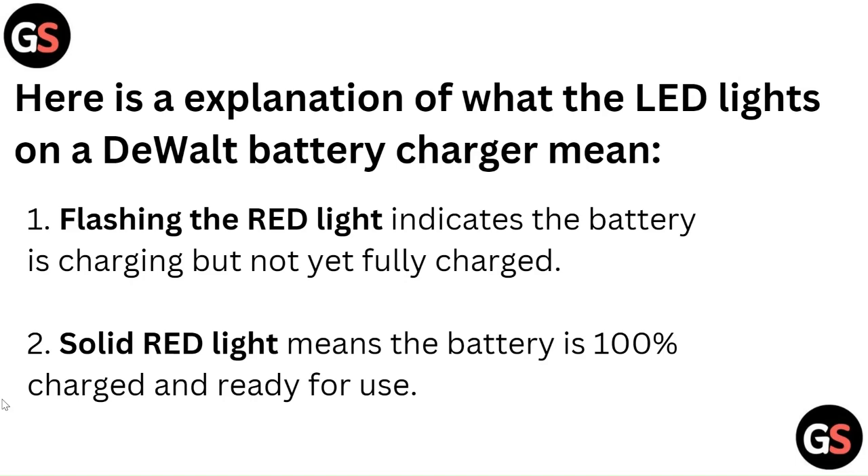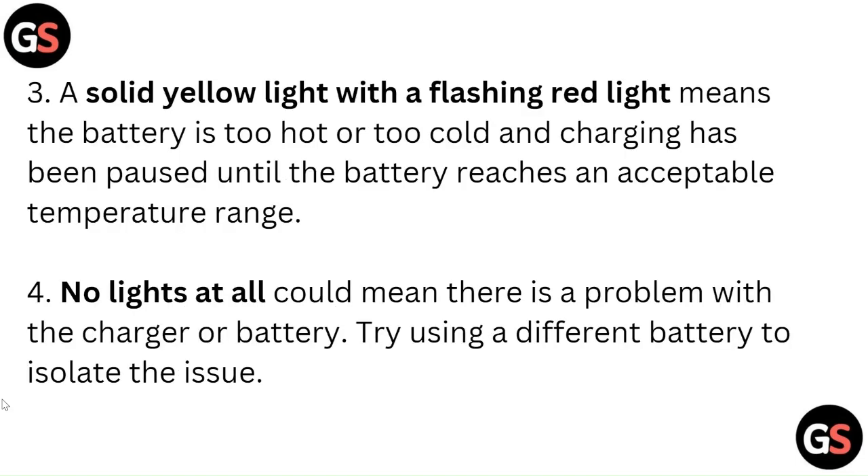A solid red light means the battery is 100% charged and ready for use. A solid yellow light with a flashing red light means the battery is too hot or too cold, and charging has been paused until the battery reaches an acceptable temperature range.